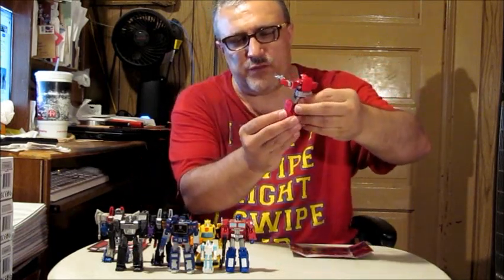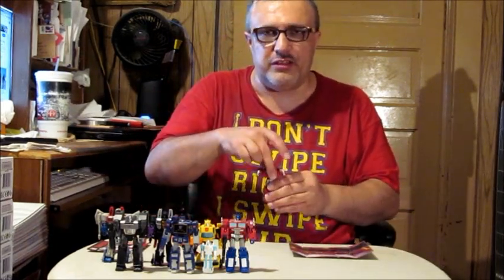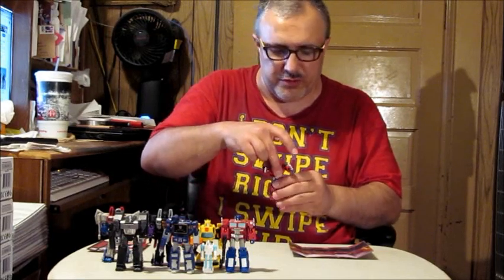If you want to see a transformation of this guy, I believe there's a video out there from Robo at the Floosh or one of the Transformer content creators that do transformations. I'm not going to go through the whole process of transforming him — otherwise we'll be here all day. The back of the box shows you what he looks like transformed in his vehicle mode.